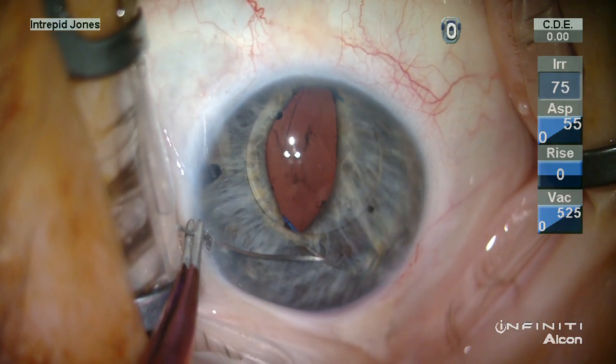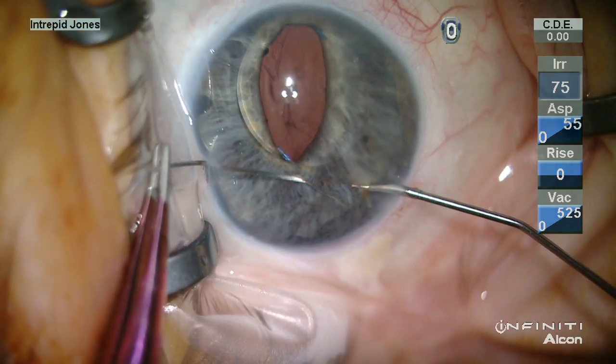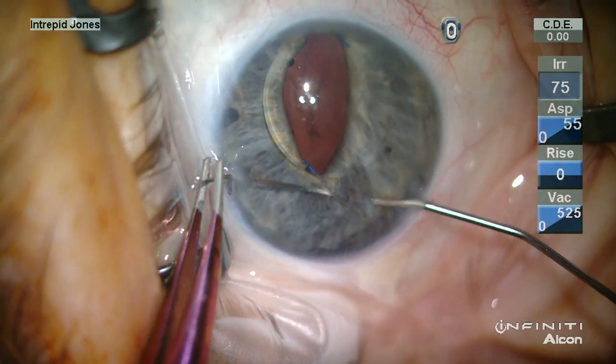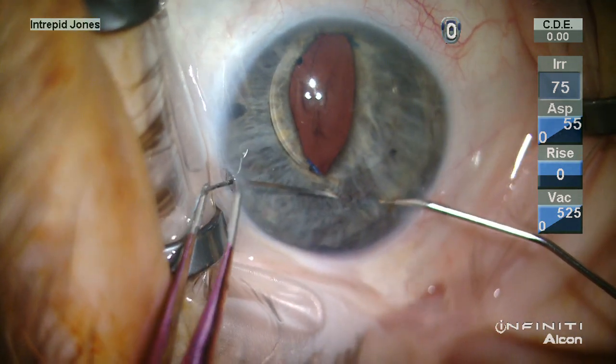Because the entire lens is not visualized, by elevating the lens against the iris, it is apparent the lens is indeed intact with no obvious defect.